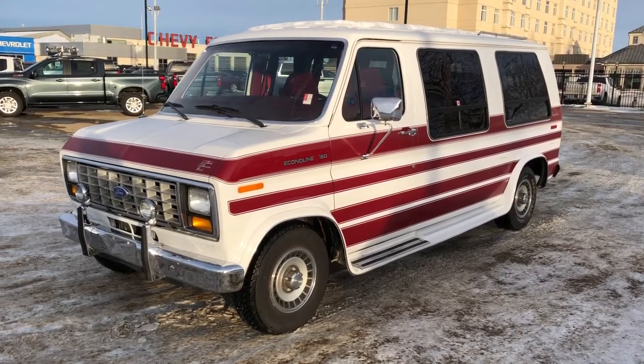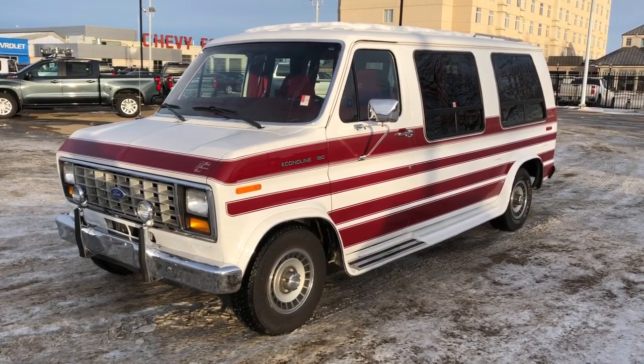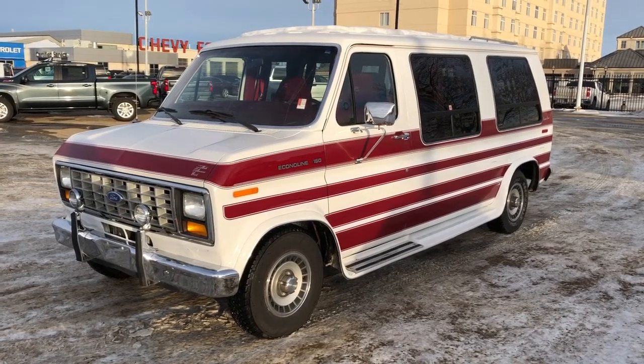This vehicle is featured in white metallic paint with red stripes. We have rear curtains as well as our alloy rims, cruise control, and power windows.